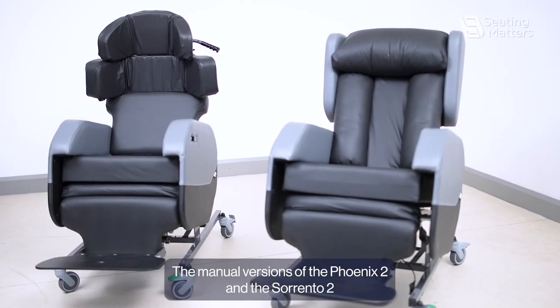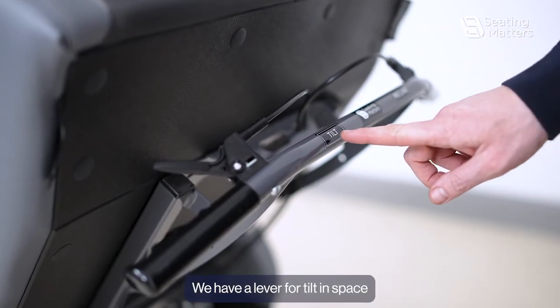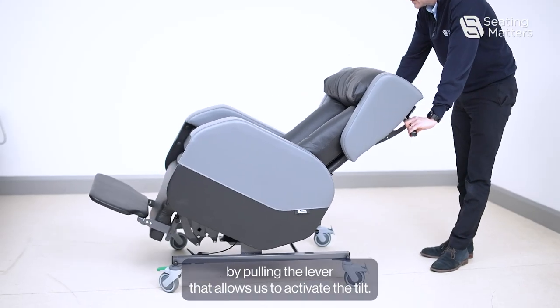The manual versions of the Fenix 2 and the Sorrento 2 are controlled from the levers. We have a lever for tilting space. By pulling the lever it allows us to activate the tilt.